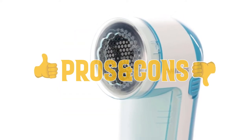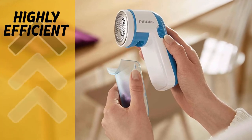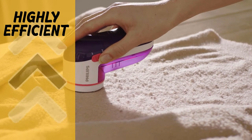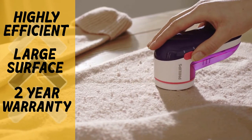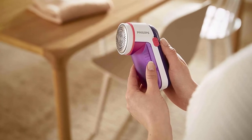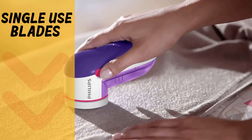The Philips GC026's pros include a three-hole design that works perfectly with the 8,800 RPM motor for high efficiency, a large surface that saves you time during removal, and a two-year warranty which is a big plus.